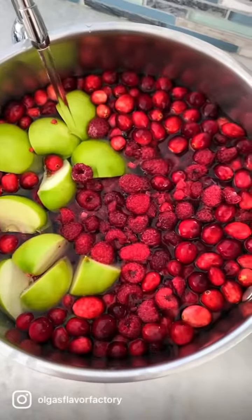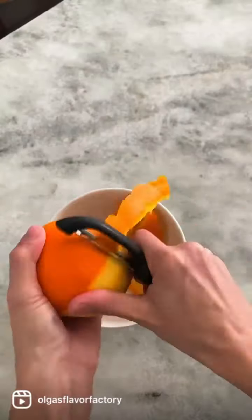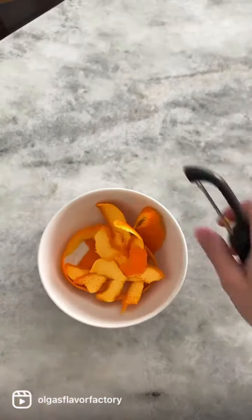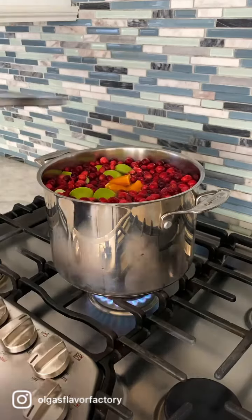I'm adding frozen raspberries as well, and then fill up the stock pot with water. I also decided to add an orange, so I peeled the rind and then put the orange inside the stock pot too.